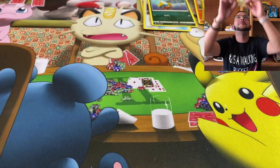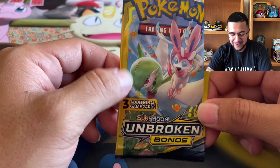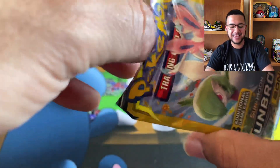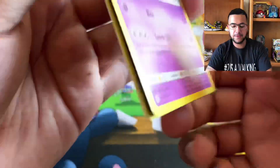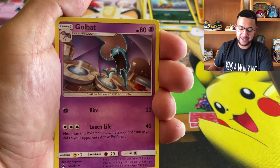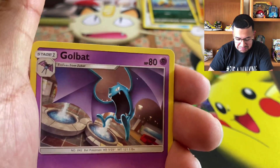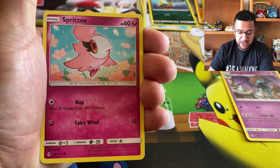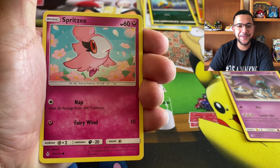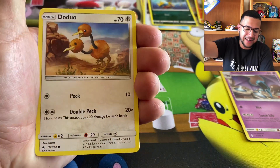We're down to the final pack. Come on, man — last pack magic, can we get it? We got a Golbat starting us off — that's a cool artwork, kind of just wreaking havoc in the middle of the mall. Get out of here, Golbat. Spritzy. That's what it comes down to — last pack magic.